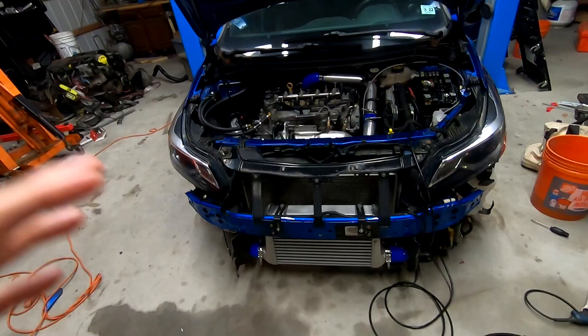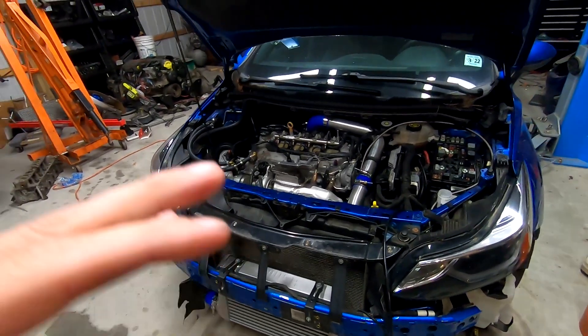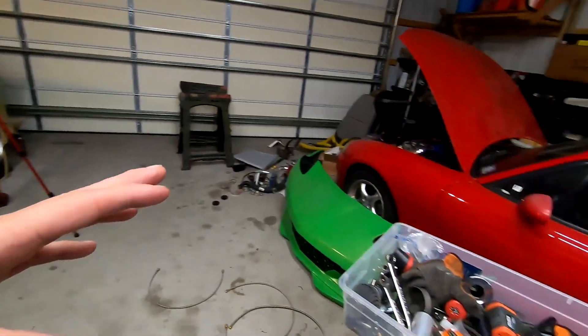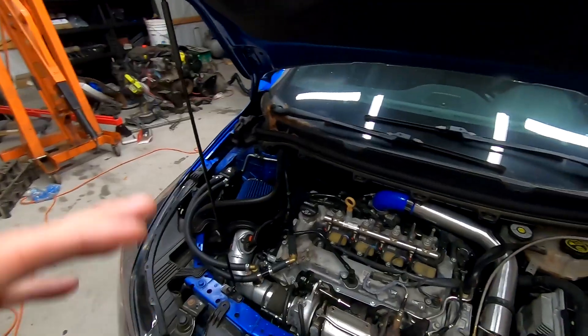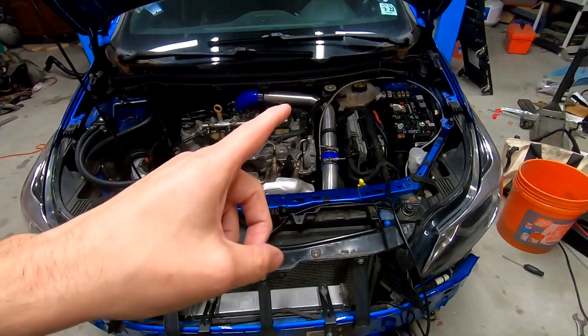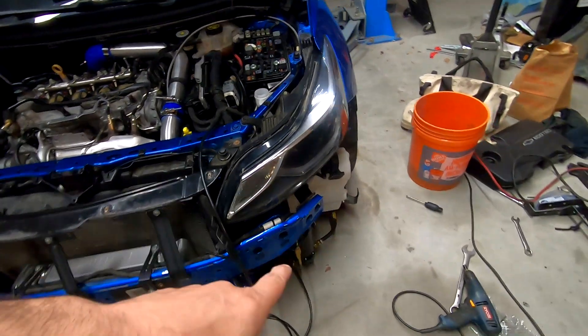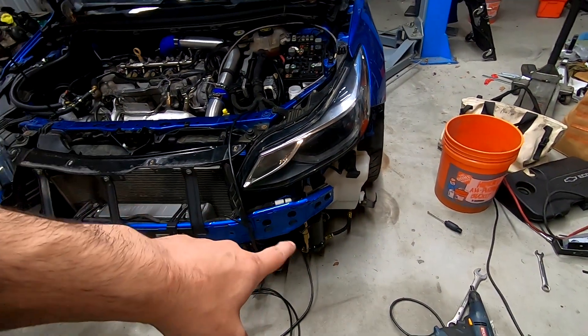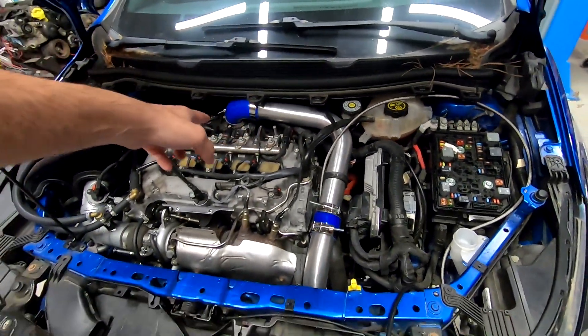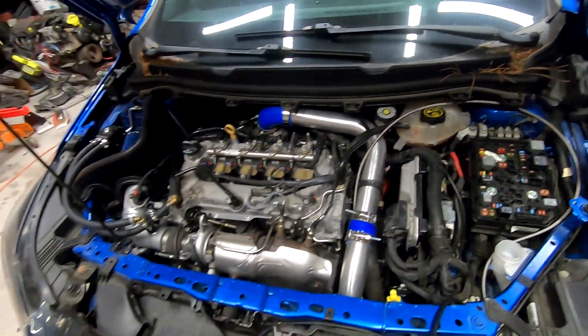My garage is typically always a mess because I'm always working on something. I'm currently in the middle of filming the methanol injection install, so that's what that pump is doing right there. This is the fuel line for the methanol injector that's going to be added into the intercooler pipe. But I decided I want to film a video on what I did to fix the throttle and the turbo.